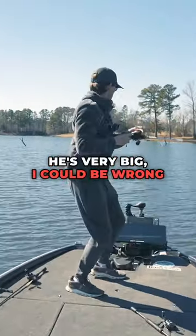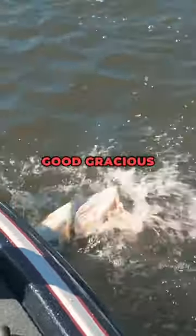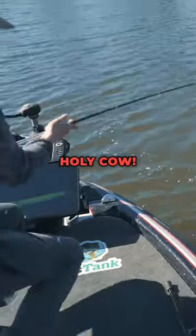I don't think he's very big — I could be wrong now. Oh my gosh. Good grief. Good gracious me. Holy cow. Yes!